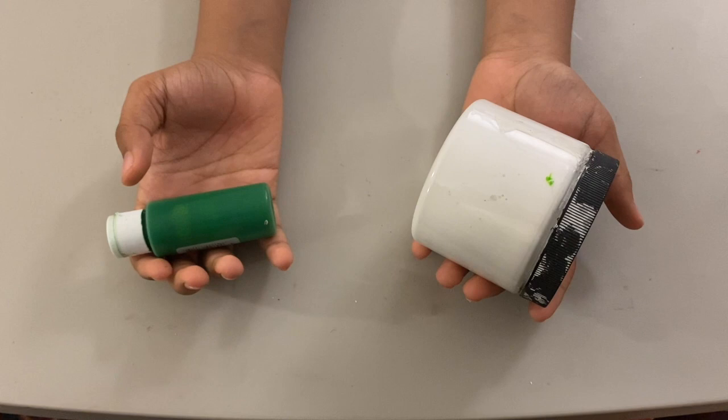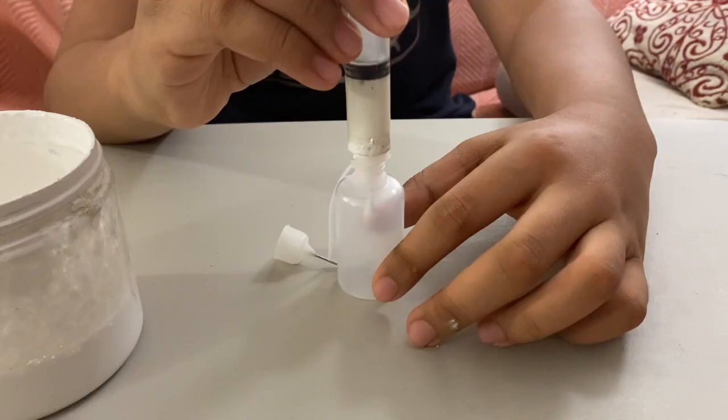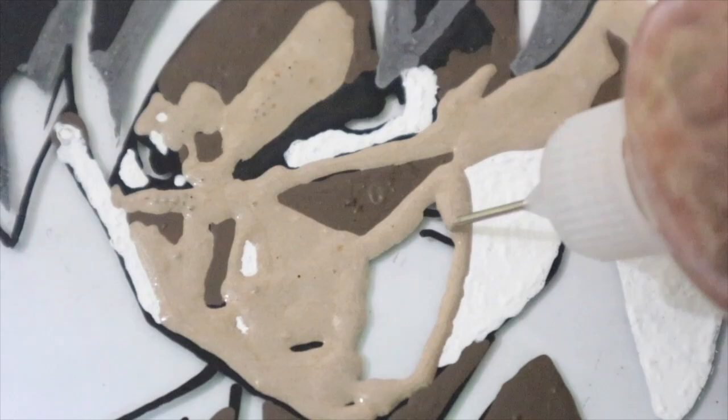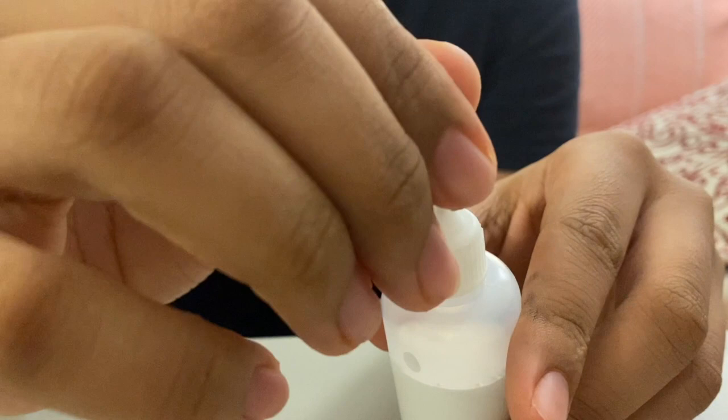To fill the bottles with paint, mix the color you need in a container or a bottle. Then use one of these baby syringes you can get from any local drugstore to take the paint from the container, then inject it into the bottle and you're good to go. Make sure to always have a pen handy to unclog the nibs if they get stuck.